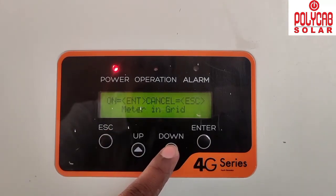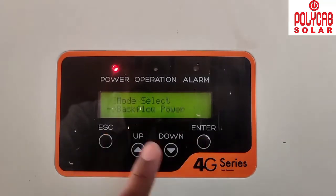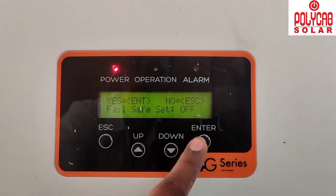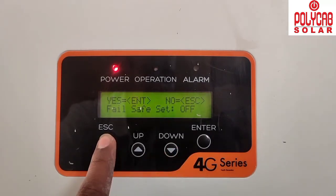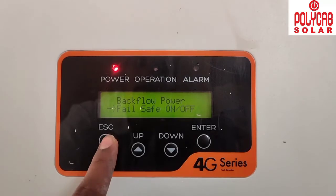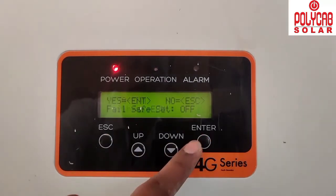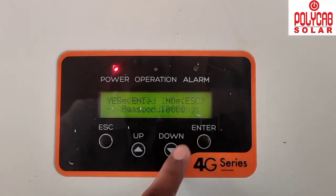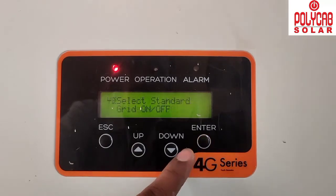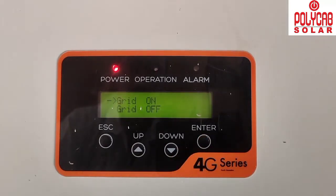For Backflow Power, set Fail Safe to On if required — sometimes it is not needed. External EPM Settings do not require any changes. After completing all settings, turn the grid back on from the inverter display.